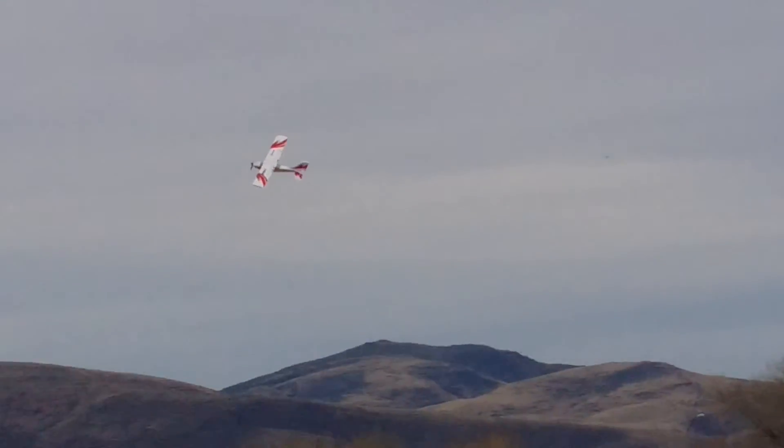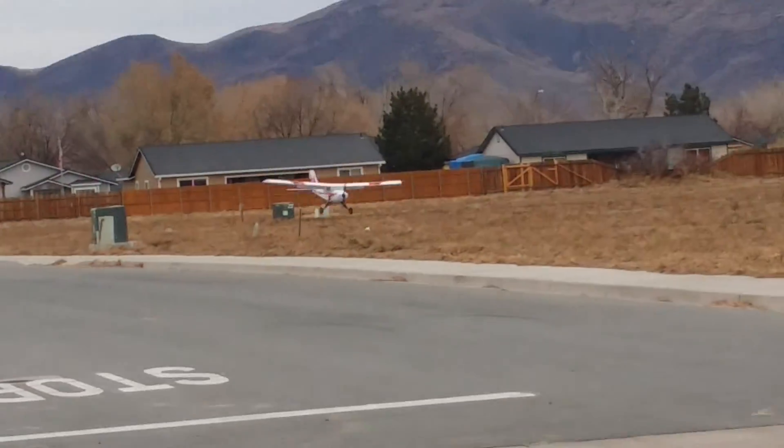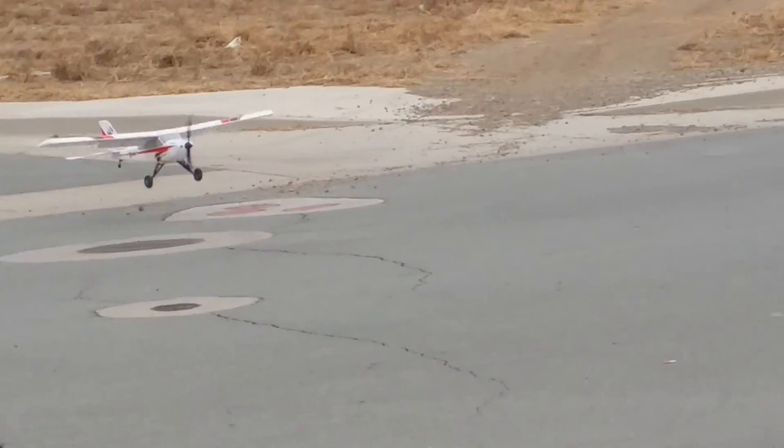All right, bring it down for another landing. Show you guys that maybe I'm not such a crappy pilot after all. But the wind died completely, so the plane's flying quite a bit faster than it was.